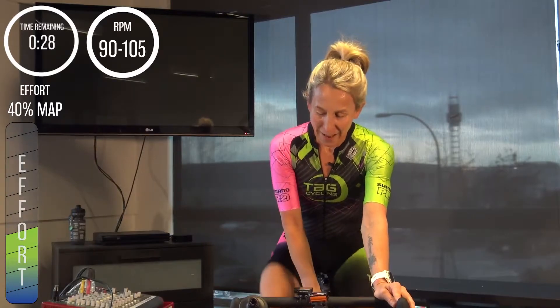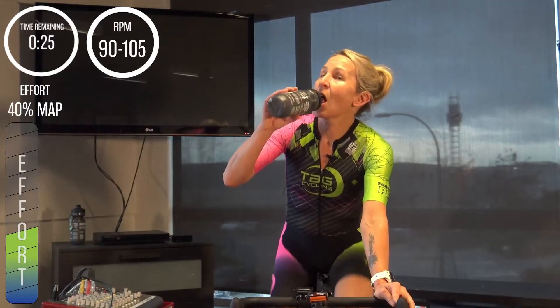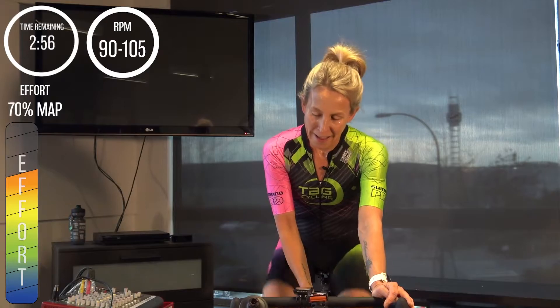Thirty more seconds — getting a little hydration in. You should be able to drink at least through the first six minutes. In 15 seconds we begin again, so finding your preferred cadence. Three, two, one — bring in the gear, 70 percent of MAP, 90 to 100 RPM, your preferred cadence. We're here for three minutes.